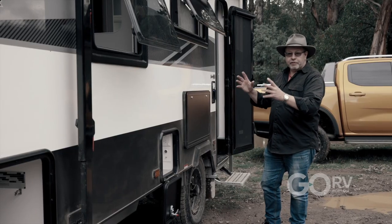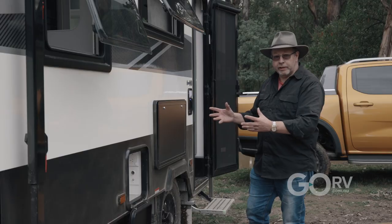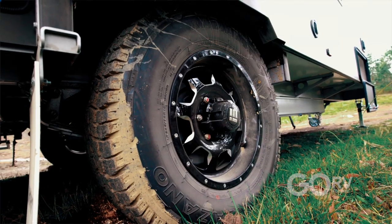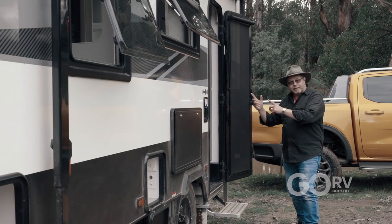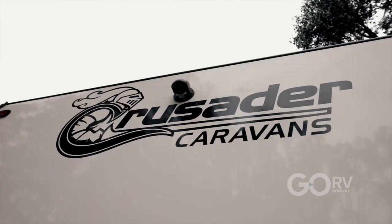The exterior of this Camelot is pretty much standard fare — the quality is there. It's got an entertainment unit, picnic table, leaf spring suspension eye to eye. It's got a Global Heritage awning, which is a new brand in the industry, and that's leading us around to the back of the van to have a look at the reverse camera and what the back end of the van looks like.